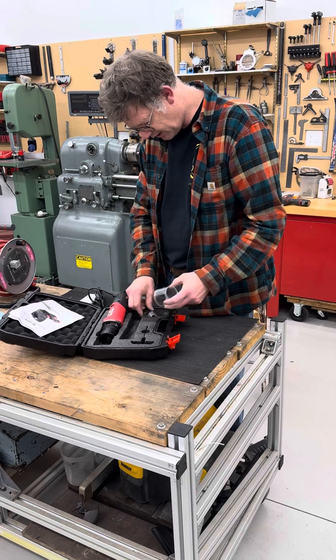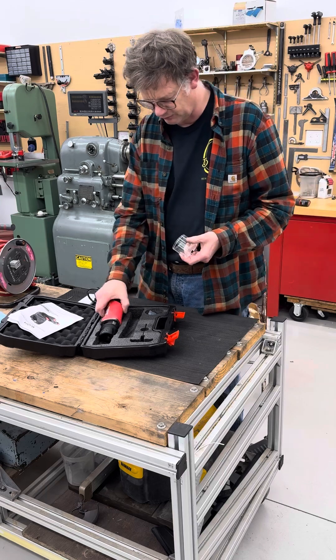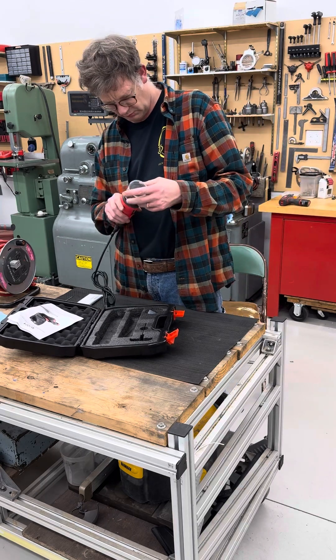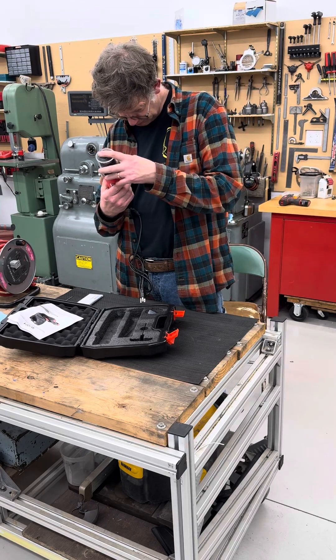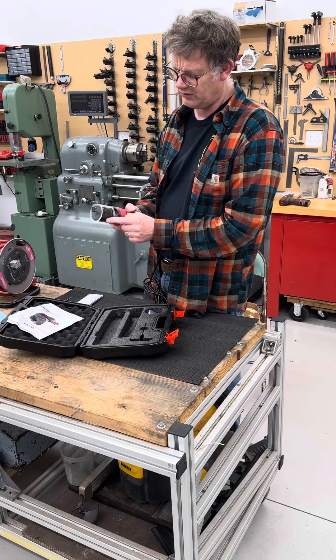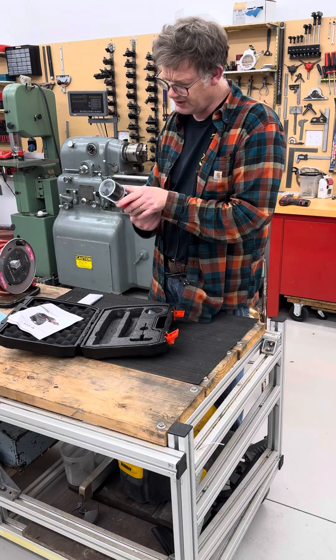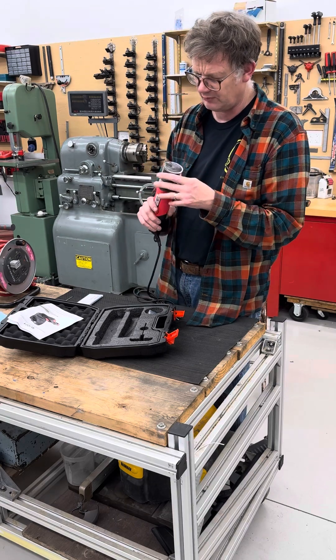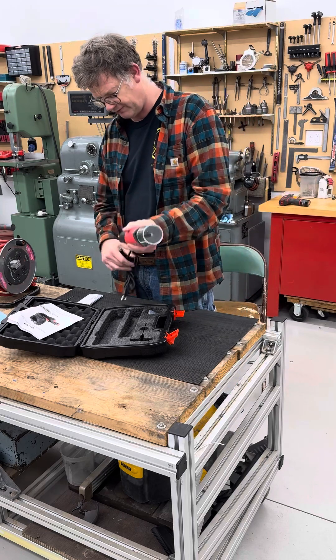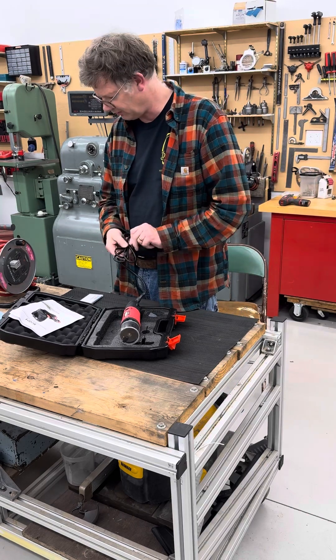It's got a tip on it and a couple of brushes. It's got a little tip guide that you can slide around and line it up with your holes. It's supposed to keep the dust inside, which was something I was interested in — not kicking a lot of dust around. Let's fire this thing up and see what it does.